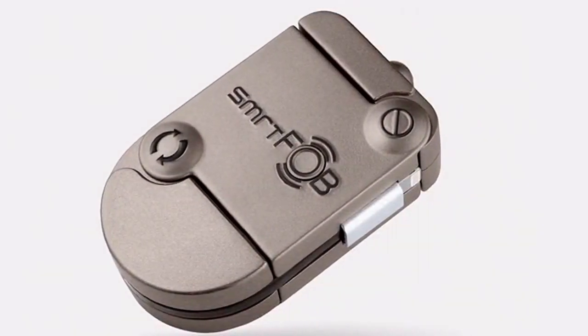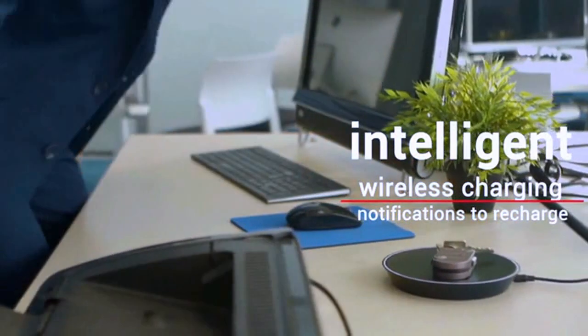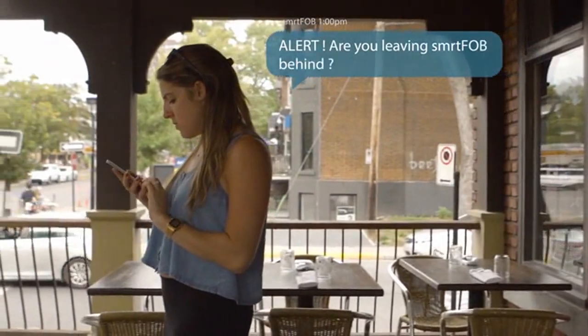Meet SmartFob — the world's first customizable power bank with intelligent wireless charging, that you don't ever have to remember to recharge or bring with you again.